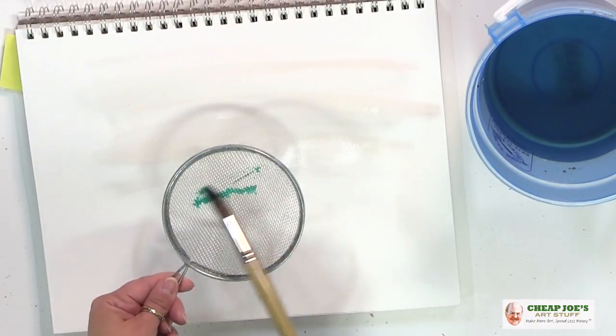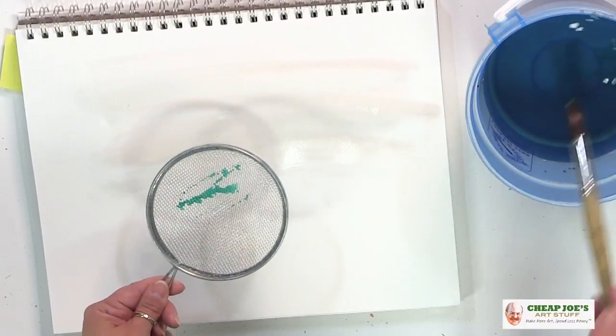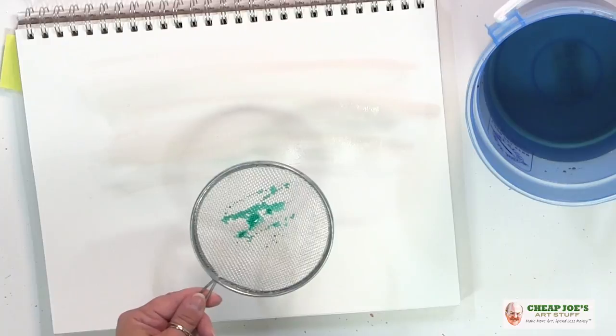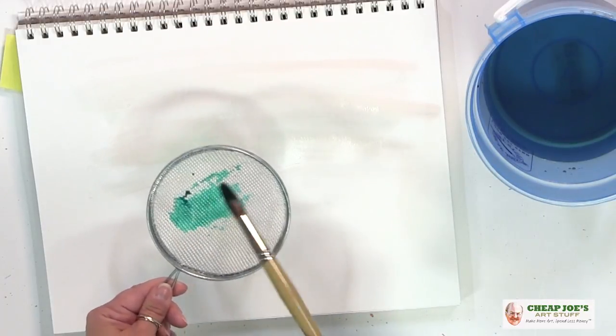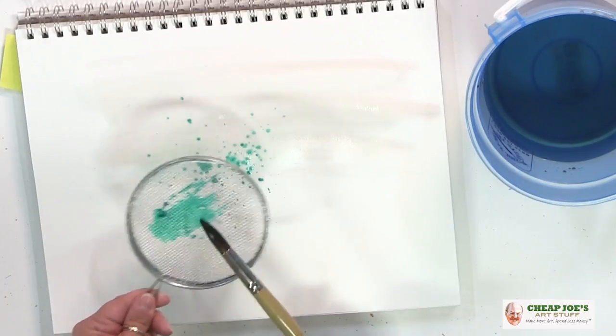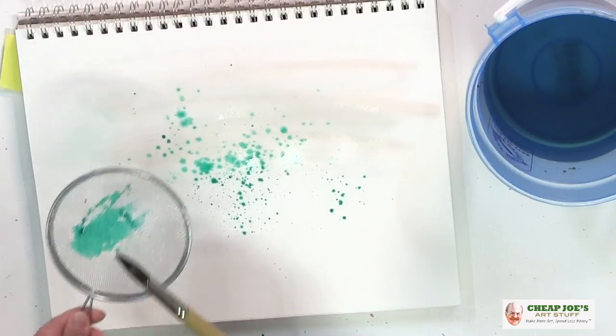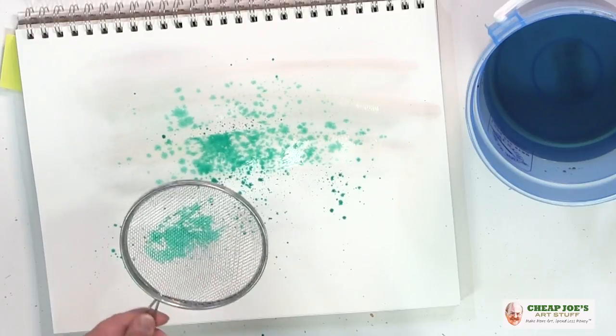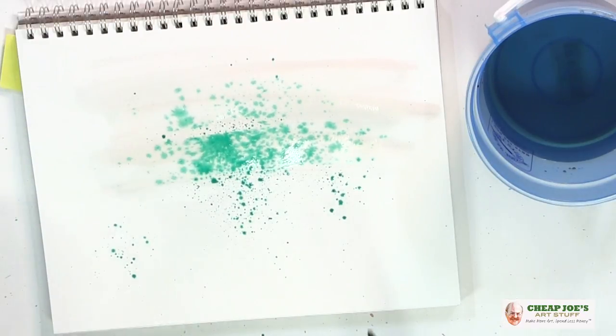What I'm going to do is actually paint this onto the spatter screen like this — you want to get it really, really fluid — and then we're just going to tap it like that. And you can see that you get the fluid coming through the spatter screen, so you get this really, really nice spatter.